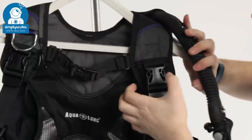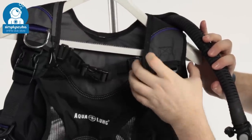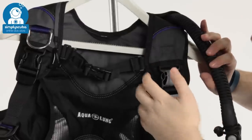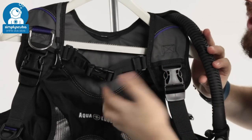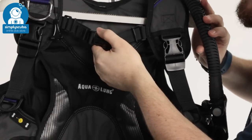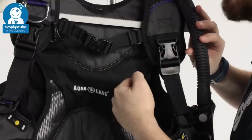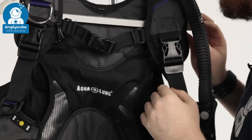Underneath that you have a traditional pinch clip which you can use to adjust the BCD shoulder strap. It's designed in a way so it's more comfortable for a female diver — the way it's cut is a bit more ergonomic. Across your chest, you have a two-way adjustable chest strap with a pinch clip. You can remove that as well if you don't want a chest strap, but you have two ways of adjusting it so it's nice and comfortable, holding those shoulder straps on your shoulders.